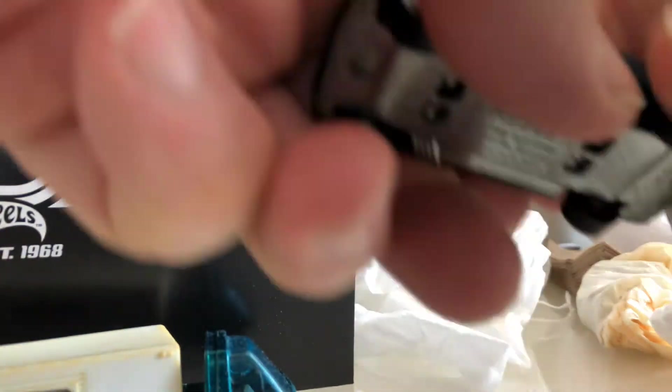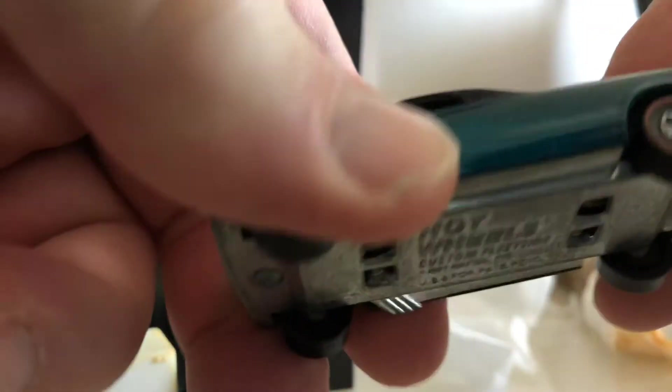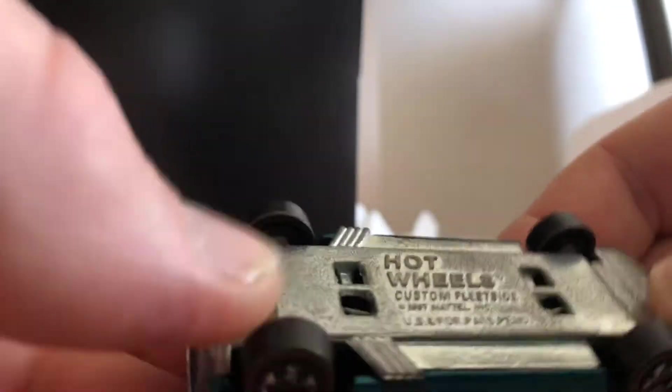What do I get for this? This is $50. This is pretty cool. I think for $50 this is good. Hong Kong version. These wheels are really good.